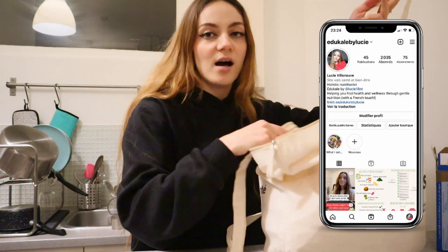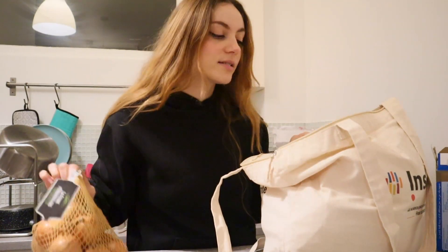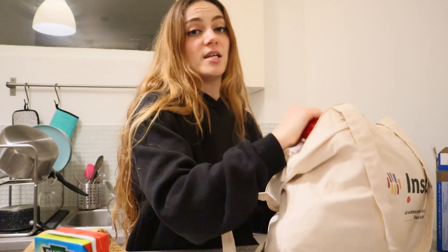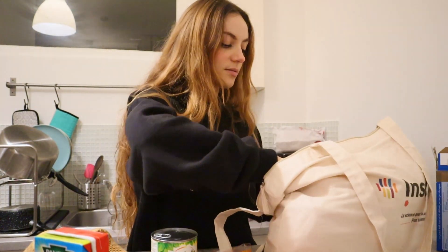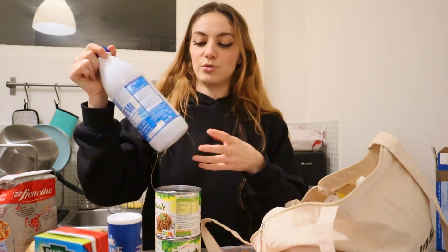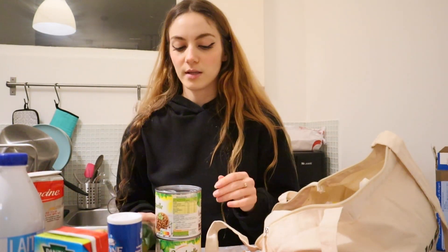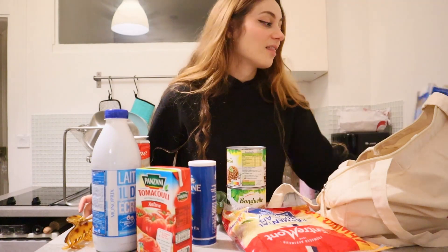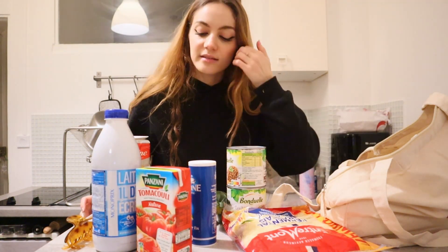We're doing a cooking video today — I have a nice little recipe planned for tonight. Before I start, you can guess what we're making: I got onions, tomato, cheese, canned lentils, salt, flour, milk, and one zucchini. The main ingredient is one I already had at home, which actually inspired this idea — that is lasagna. So yeah, we're going to be making a vegetarian lasagna.